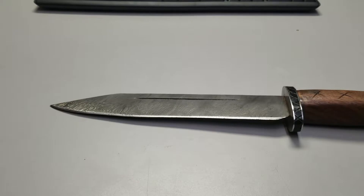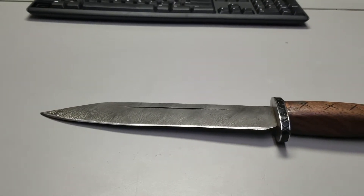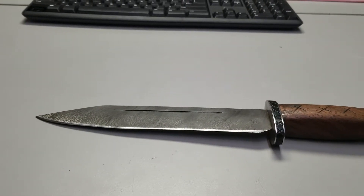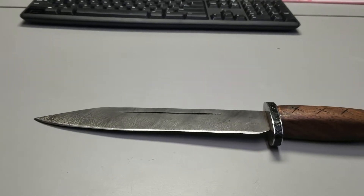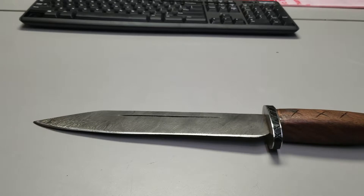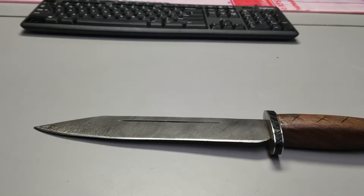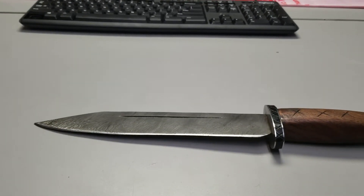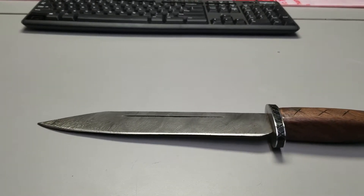Another technique is canister Damascus: you get a canister, fill it with high-carbon steel ball bearings and powder of low-carbon steel — or even iron, though low-carbon steel is recommended — then forge-weld the canister together and fold it. Which method is better? Ultimately it depends on what materials you're using and how comfortable you are as a bladesmith.